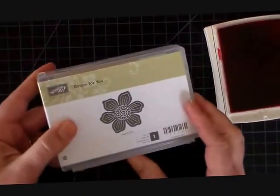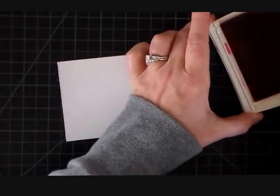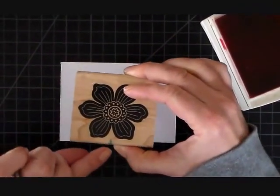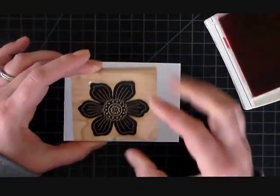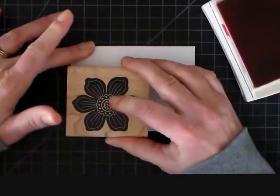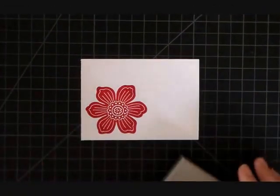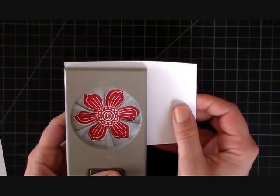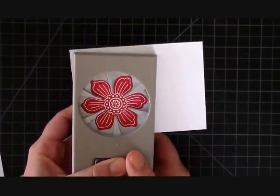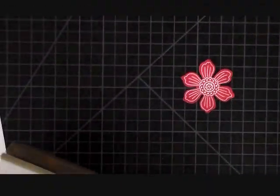Now I'm going to use some melon mambo ink and the Bloom for You stamp — I love this stamp because it has a matching punch. I've gone ahead and marked my stamp so that when I go to punch this out I have them lined up. I put this at the edge of my paper so I know it's going to line up with my punch right away. That's all the melon mambo we need, so now I'm going to punch this out. Since I have it marked it will line up perfectly. One thing I love about this punch is it does not leave any white marks around the edges — it's cutting all that off so it looks perfect every time.